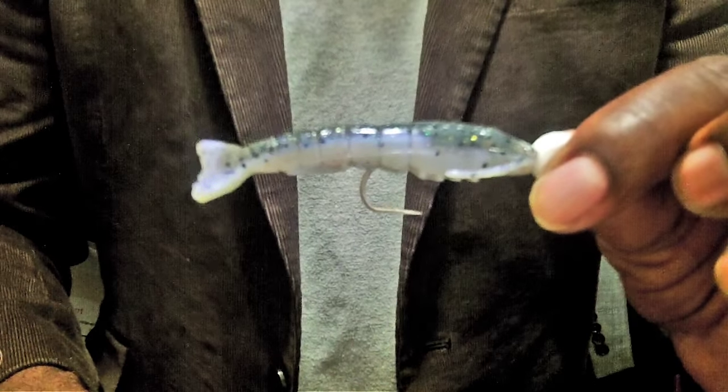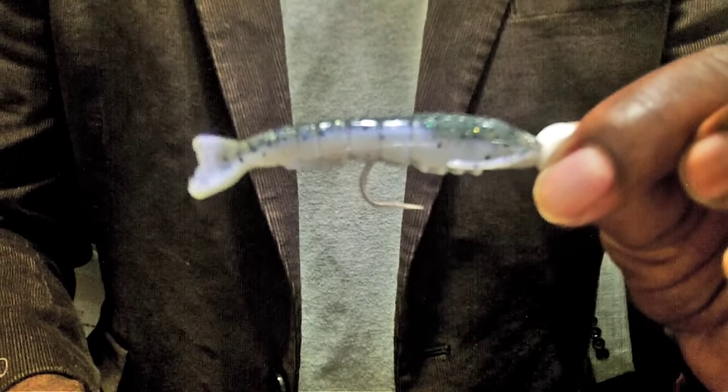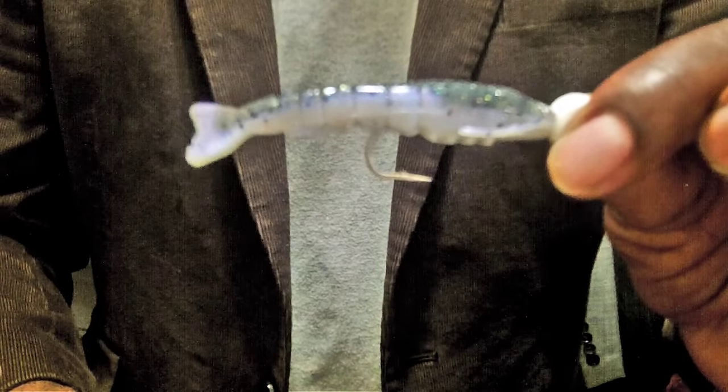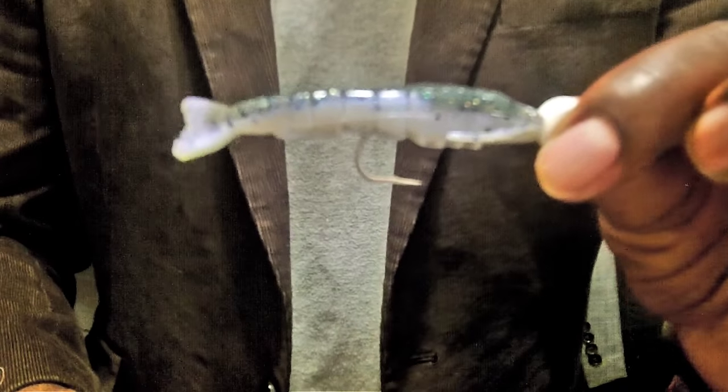That's what we're going to be throwing tomorrow and over the next few days, trying to see if we can get flounder, red drum, speckled trout, and all these wonderful fish to come home with us.